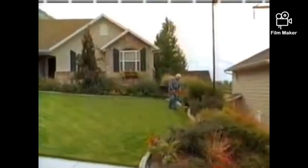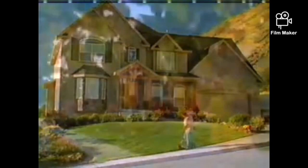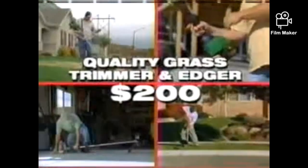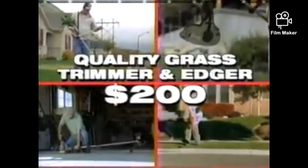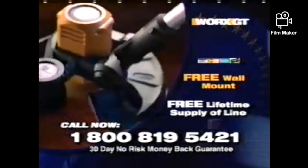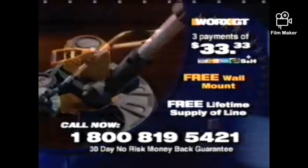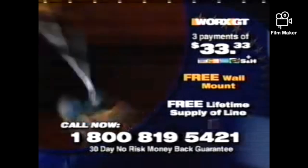Your yard will look better than ever with the WORX GT. If you want a well-groomed, well-manicured lawn, the WORX GT is the perfect tool for you. You could expect to easily pay at least $200 for a quality grass trimmer and edger, but you won't pay anywhere near that for the WORX GT. If you call now, you get the 2-in-1 WORX grass trimmer and edger for just three easy payments of only $33.33. That's an incredible offer. You get twice the machine at half the cost.